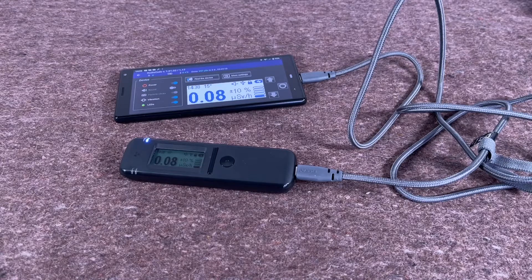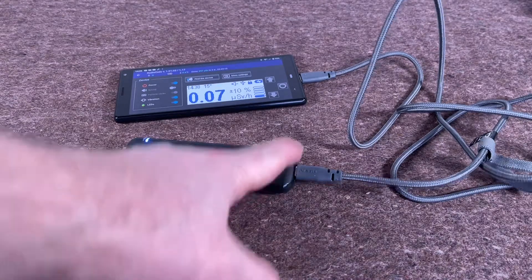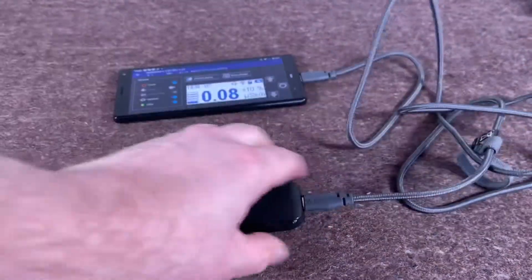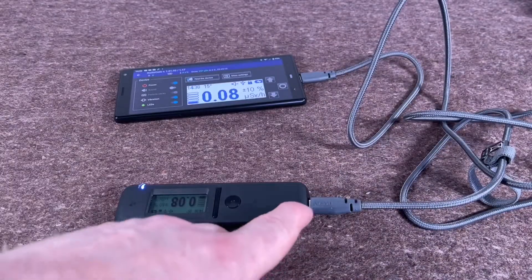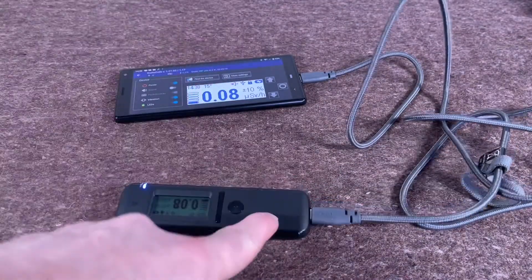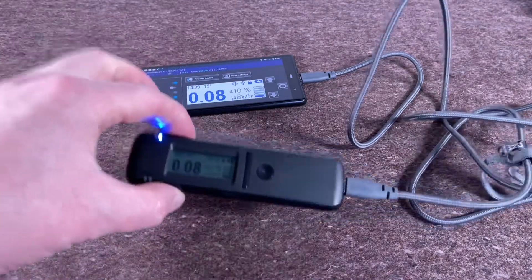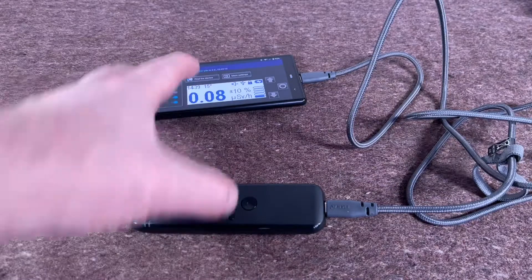We're going to look at two items. First one is a USB-C to USB-C cable. This is just a charger — I picked it up in Ikea for about three or four quid. What it allows is you can charge the Radio Code directly from your phone, using the phone's battery to charge the Radio Code, which is a really nice idea.